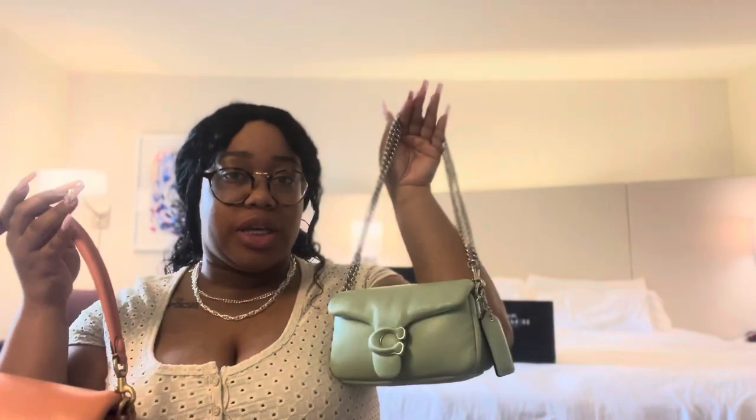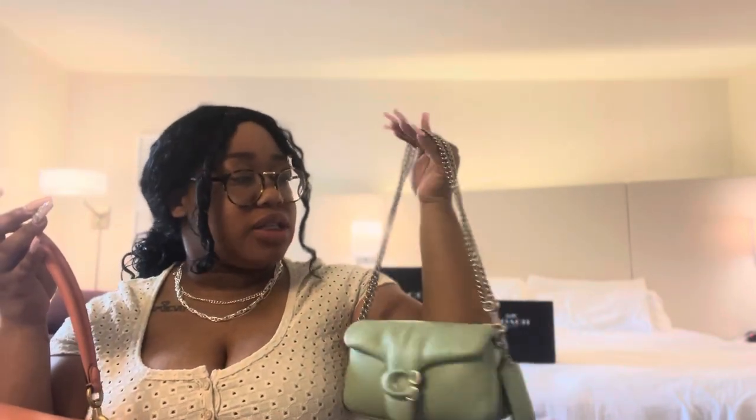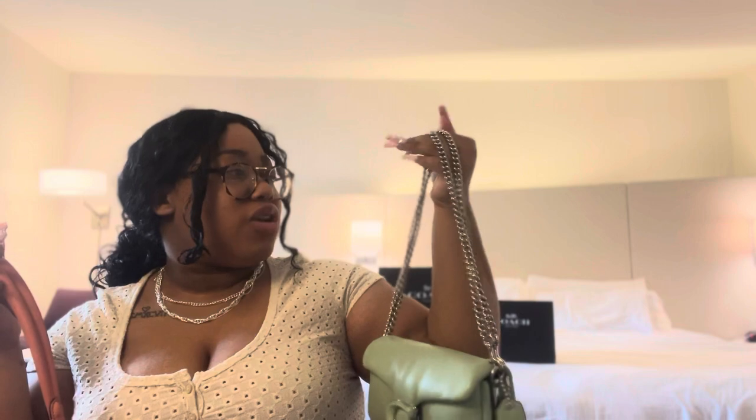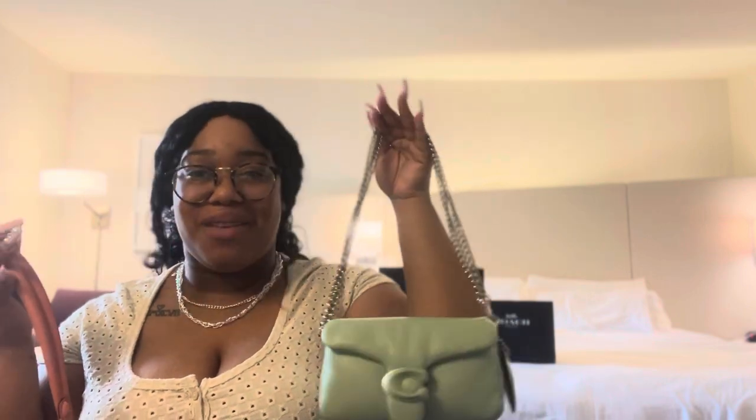Like, they're just delicious — look at these colors. Fantastic job, Coach, on the colors of the Pillow Tabbies. That's one of the main things — how soft it looks, and the colors. That's what gets me. That's why I just bought a second Pillow Tabby within a week. Love it very much. Also, this dinky chain — you need it. It's $35, that's not bad. They do have other straps as well, but I love this strap. It really dresses the bag up and it's very versatile.